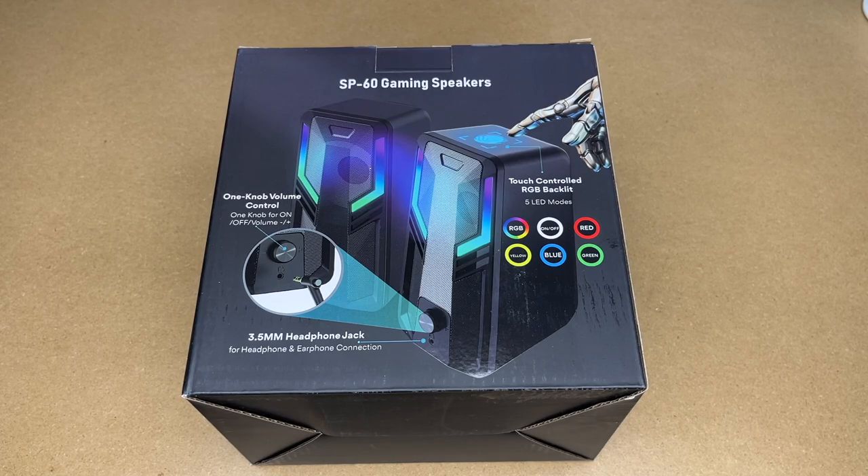In this video I'm going to be taking a look at these 10 watt gaming speakers. This was provided to me by the distributor but they're not compensating me for this video and they're not reviewing it before I post it. If you find this video helpful I'll put a link to them in the description on Amazon and if you use that link it helps me out a little bit and doesn't cost you anything extra.